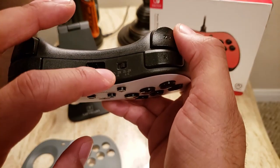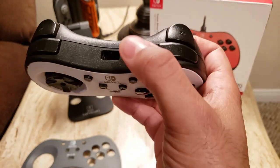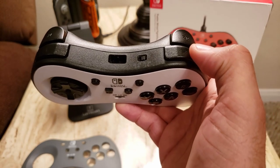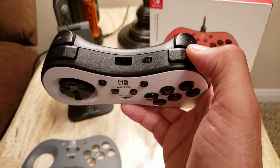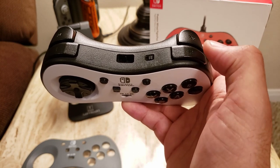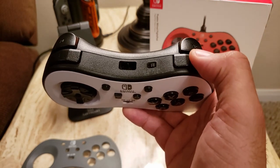They have a similar feature up here — a toggle for more customization. All this toggle does is similar to the C-stick on a GameCube controller where you can depress it inward on certain Switch games. This can be mapped to the R button.